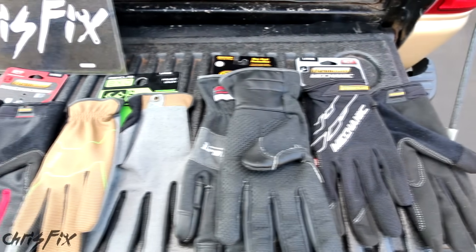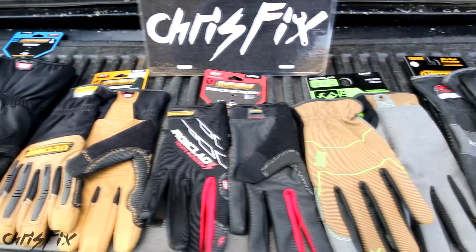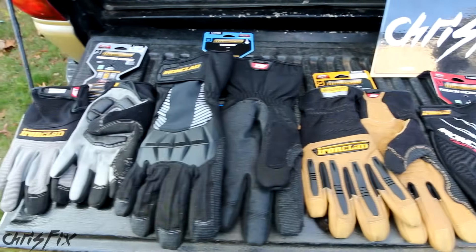So if you're in the market for gloves, hopefully my testing and honest review helped you out. Remember to give this video a thumbs up, and if you aren't subscribed, consider subscribing. I'll see you next time. Bye.